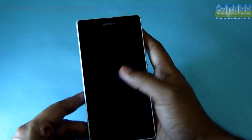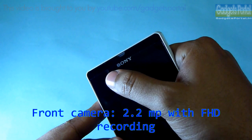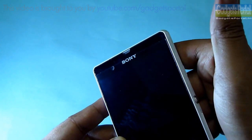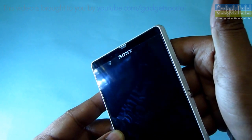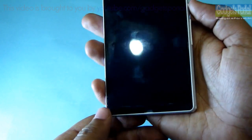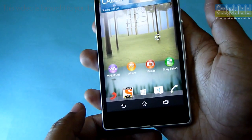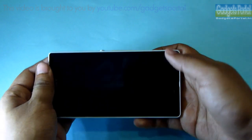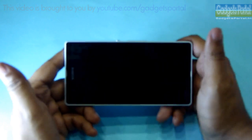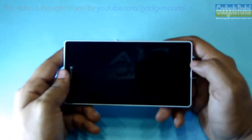Both of these glasses are shatterproof as well. Here is the tiny earpiece with the front-facing 2.2 megapixels camera with full HD recording, and there is a tiny notification LED light here. Here is the primary microphone, and above that there is no hardware key because you are getting on-screen Android keys. I think this is great thinking by Sony — on this huge phone while gaming, you can easily stretch your fingers without touching capacitive keys, which is a common scenario on the Galaxy Note 2.